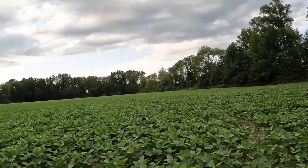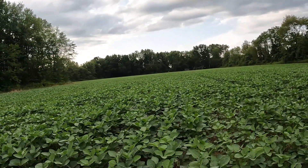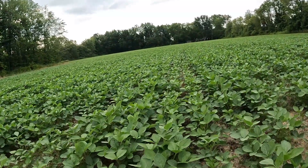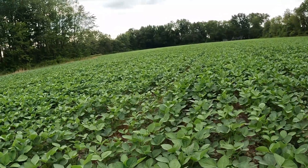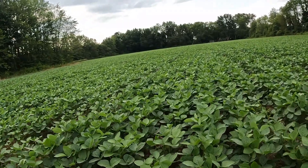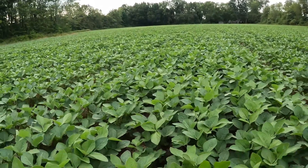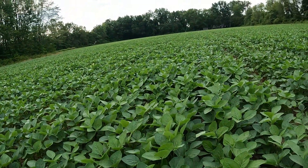I think we hit it right - got them planted in time. Big shout out to Lucas Farms for planting them for us. I mean, I know I'm in one of the butter spots in the field, but these beans here look beautiful.